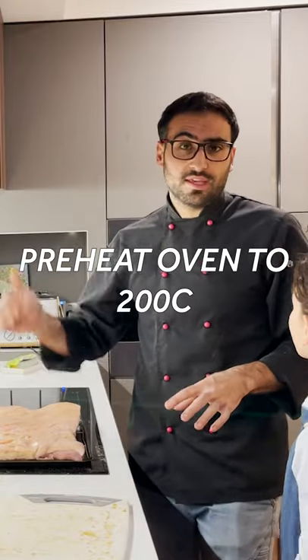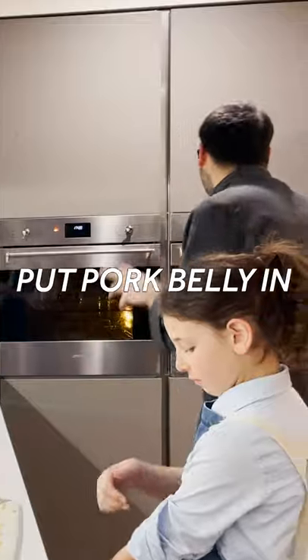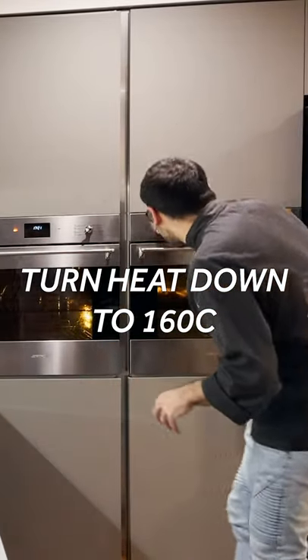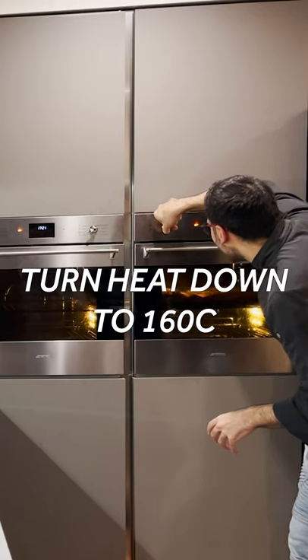I have preheated the oven to 200 degrees. I'm going to pop the pork belly in. Now that that's gone in, I'm going to drop the temperature down to 160.